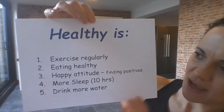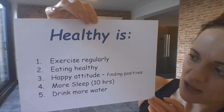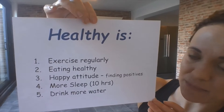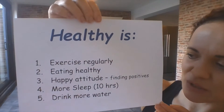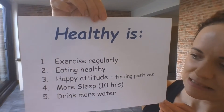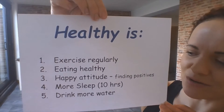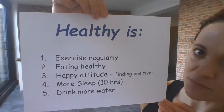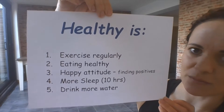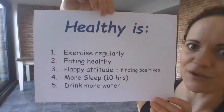Maybe you've got some ideas. Here are my ideas. Being healthy is: exercising regularly, eating healthy foods, having a happy attitude — maybe we just need to find positives in everything that we do. More sleep, maybe around 10 hours. That might mean you need to go to bed a little bit earlier. Because it makes you feel so much better having more sleep. And then the last one: I think we need to drink more water. Hopefully you've got some water with you today, so please sip on it whenever you need it.